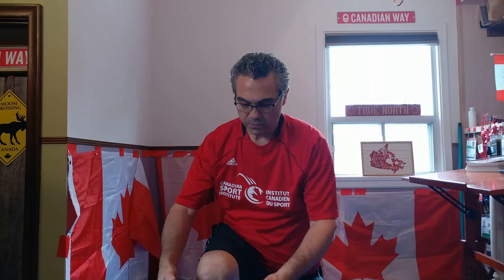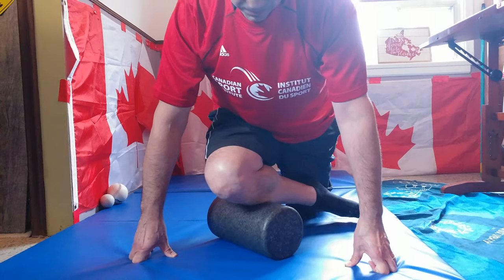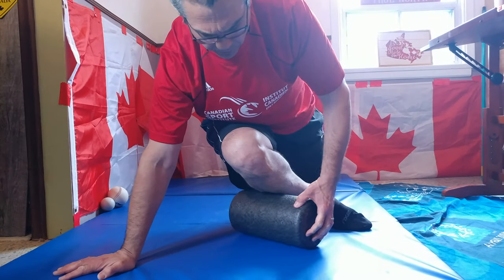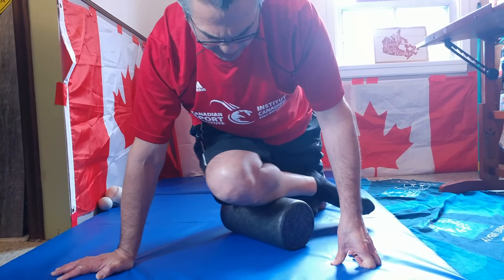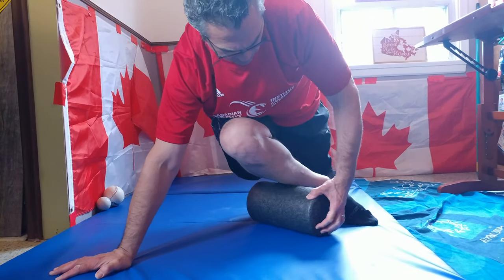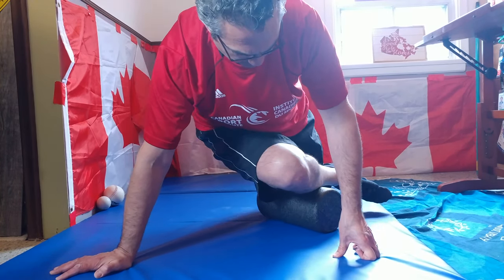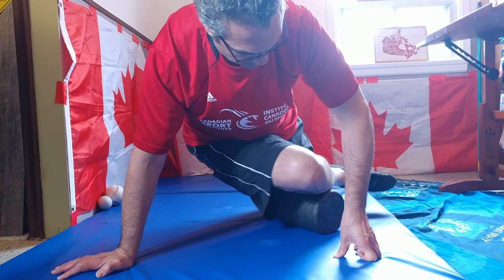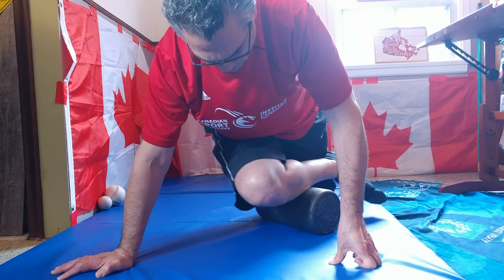In the kneeling position, we'll first use the foam roller. You can call it kneeling position or blue jay position. Use the foam roller so it's nice and broad — if you don't have a foam roller, you can use a can as shown in other videos. Just roll up and down in a certain area and then reposition to another area. I'm capturing the outside part and the front part of my shin. You can rotate your leg to capture more of the outside part, then rotate towards the mat to get the front part of the shin.